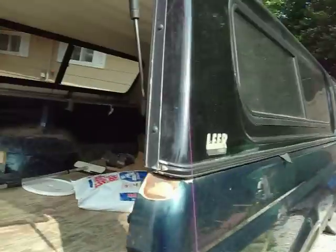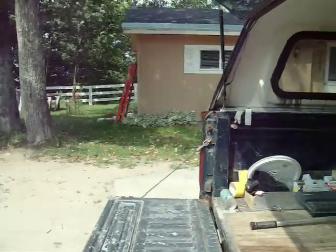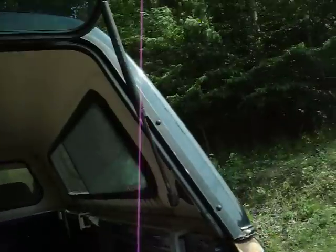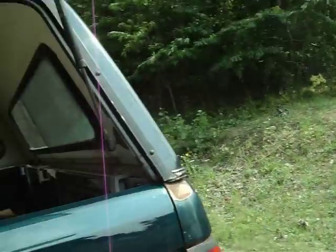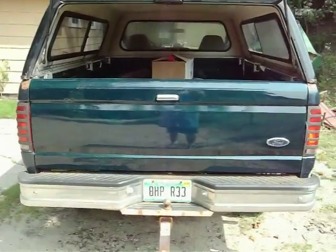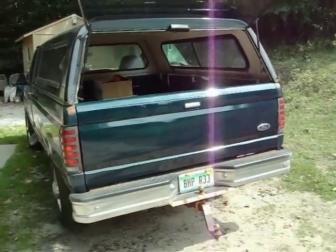At any rate, it does look a bit better. It's still an old tailgate, but this tailgate does look a lot better than the one that came off. I like the look of that. That looks nice.